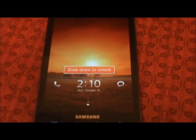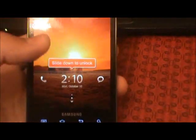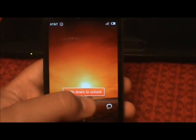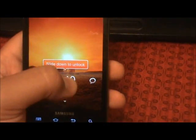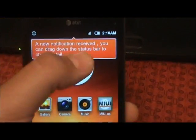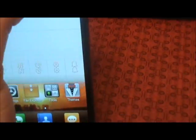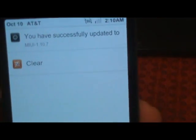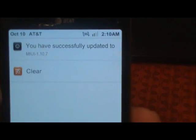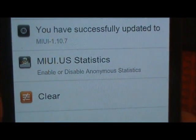All right and there we have it — we are now successfully running MIUI latest release. Go ahead and swipe down here through all the first-run notifications. Yeah, latest MIUI 1.10.7.